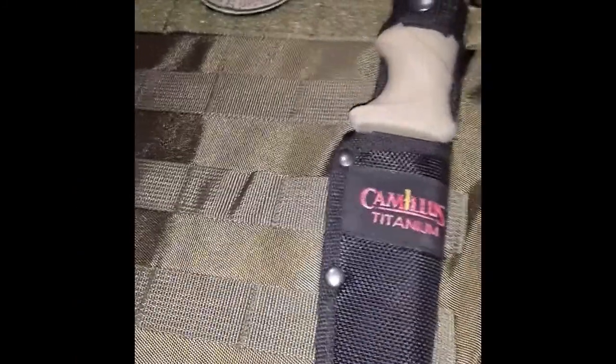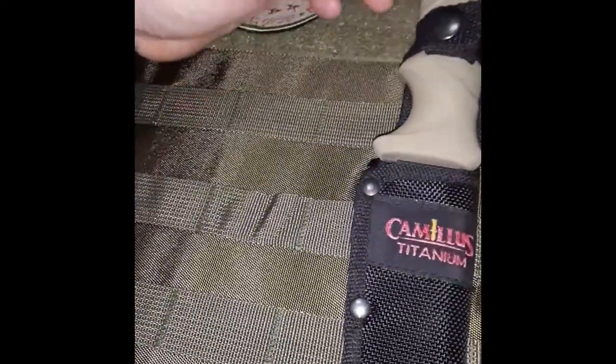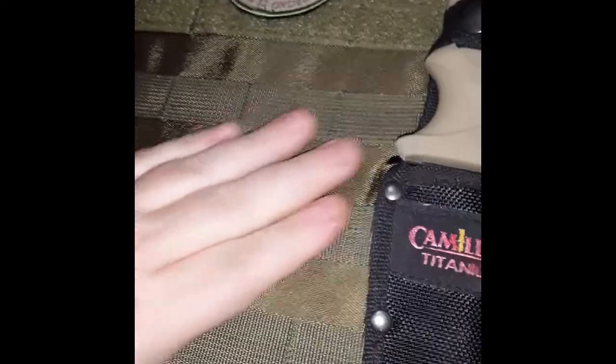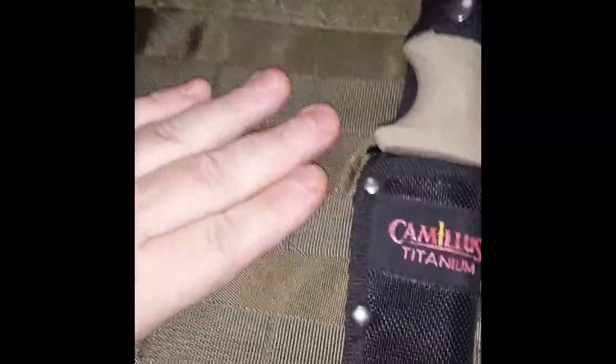What am I doing mounting this knife? I really have no need for it but want a knife on the plate carrier for self-defense purposes — say something happens to the rifle or the pistol.